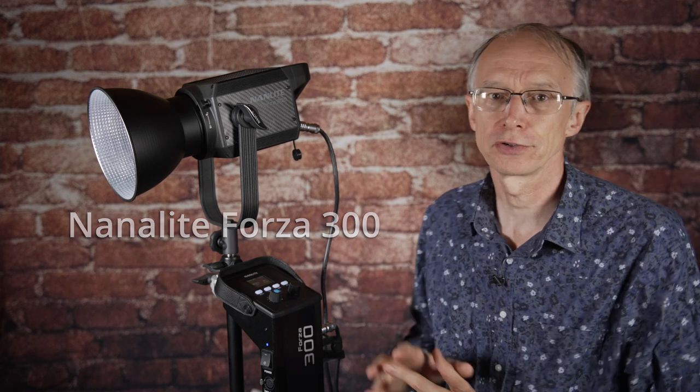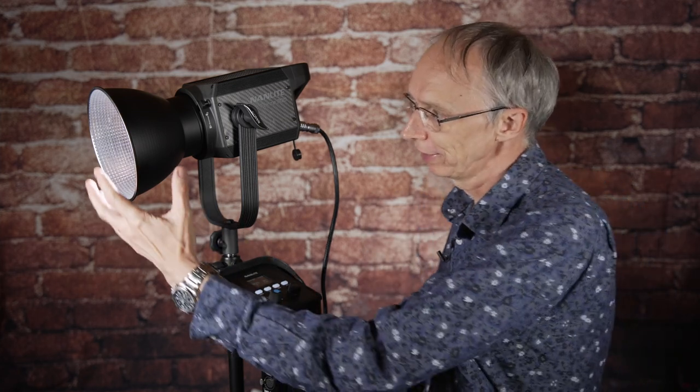Now this Forza 300 here is a 300 watt LED lamp. It's a single COB unit in here and it produces light that's normally focused with a reflector like this to give you a spotlight.